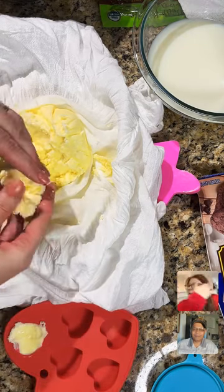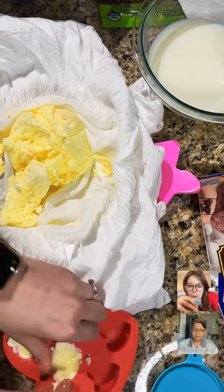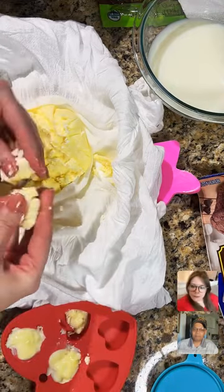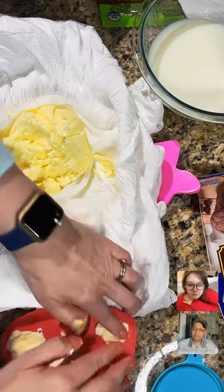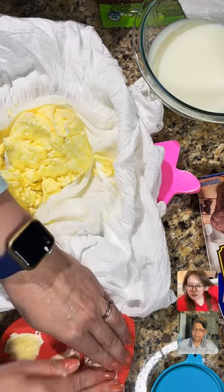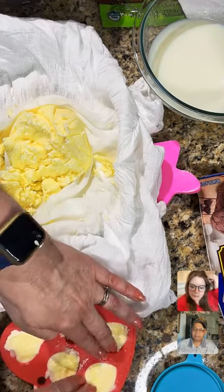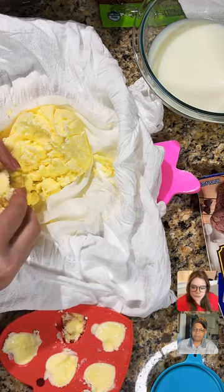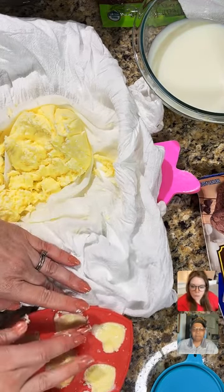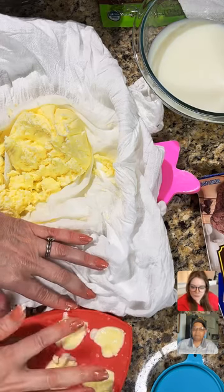I'm just putting some little butters in the molds. It doesn't have to be perfect. It will sweat out a little because I didn't squeeze it probably long enough. Sometimes I'll let it sit after squeezing and even more buttermilk will come out — maybe 30 minutes or so. Did you salt this butter? This is salted. Can you make unsalted butter the exact same way? Yes, you can — it does take longer to come together. The salt helps stabilize the cream a little bit.